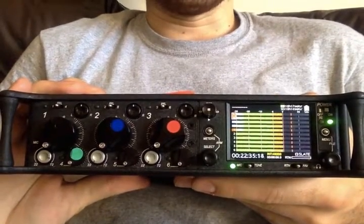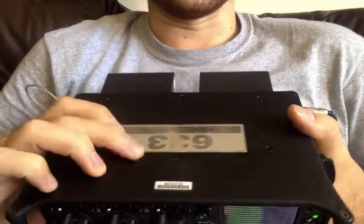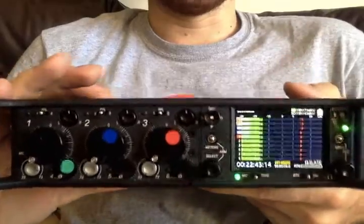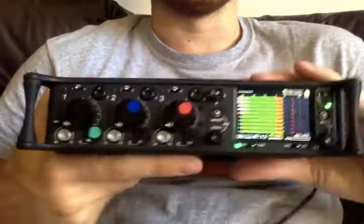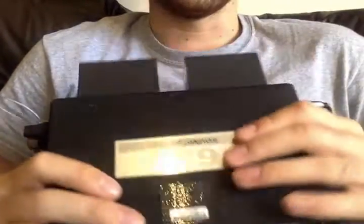Hey everyone, Matt from soundrolling.com and I'm here with the 633. I'm just going to talk through basically loads of different options, making shorter videos instead of one massive one. So we'll just start off with powering because there are so many ways to power this.